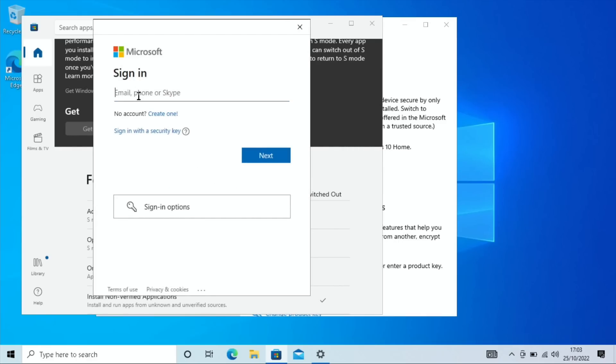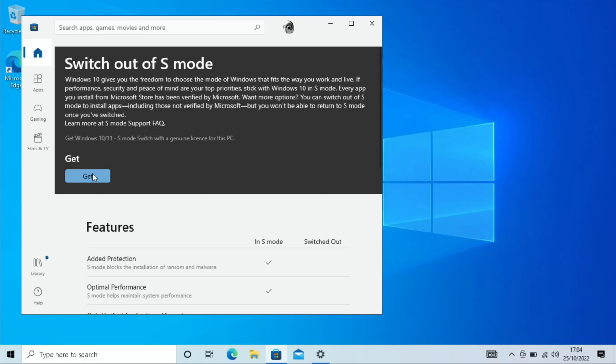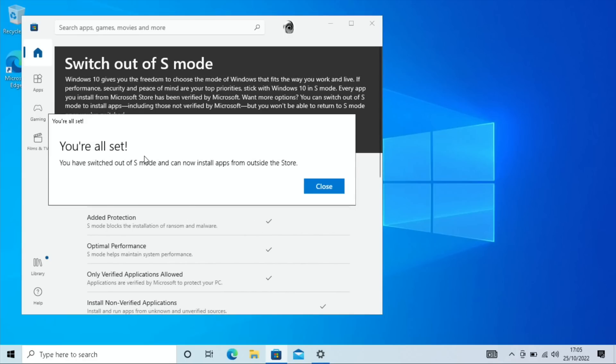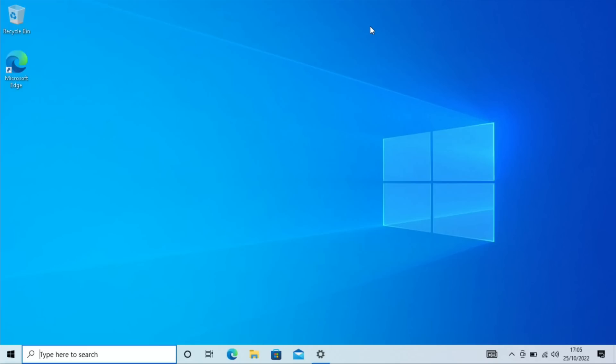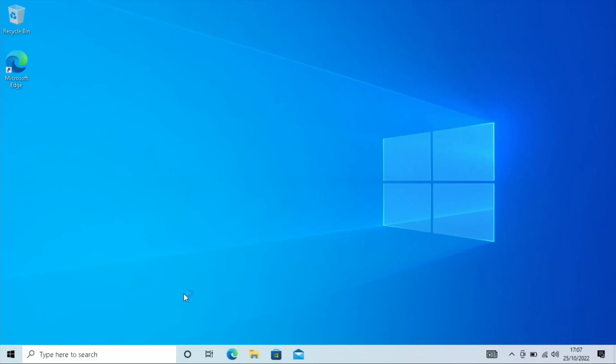You need to sign in with a Microsoft account — they're free to create, but I'll use one I already have. Click Next, then hit Get. It said 'Install' briefly, then 'You're all set.' Let's hit Close and go back in to check — scrolling up now it says Windows 10 Home, so S mode has been successfully removed.